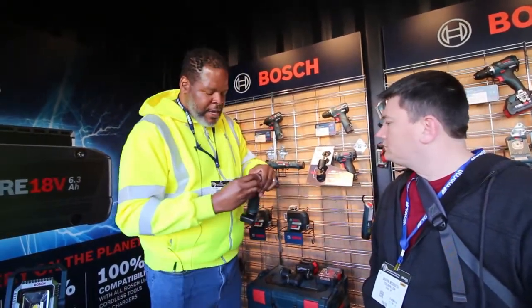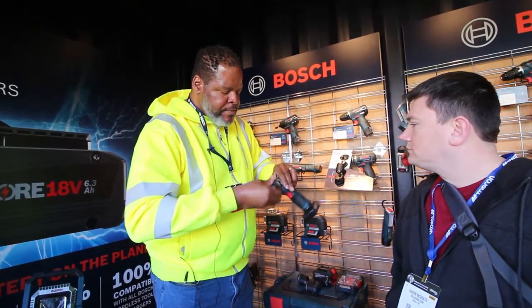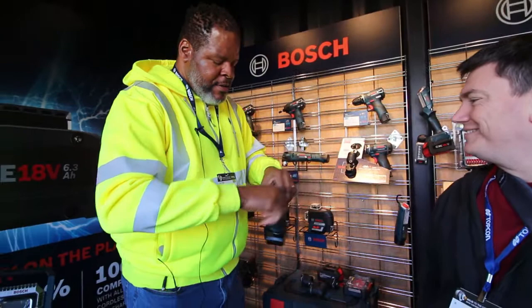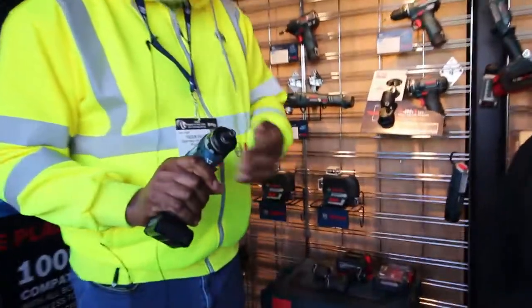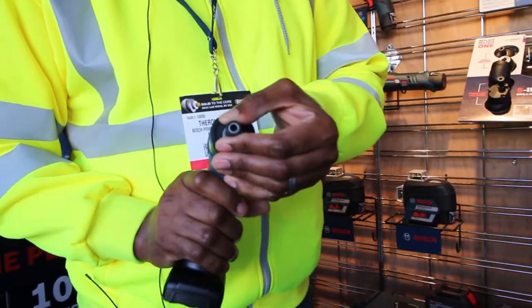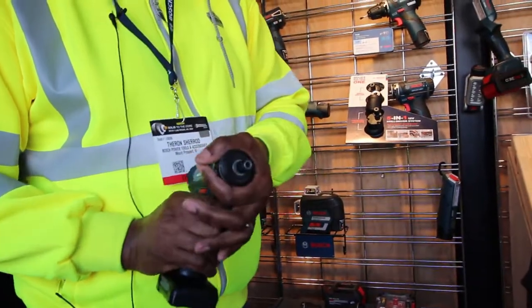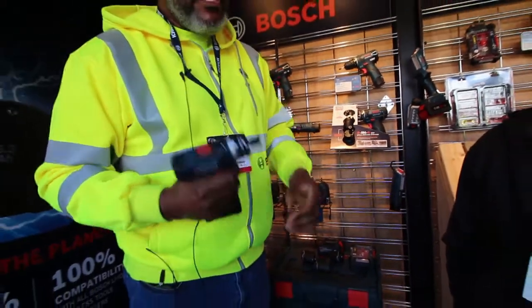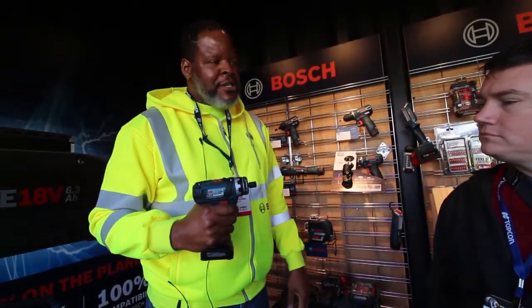The second adapter we also have is a quarter-inch hex, but this is as an extension to add a little bit more stability. In the first one, you can actually put a bit in here. This one, you would probably put one of the inch bits in there. It gives you a little more stability and also adds to the torque.